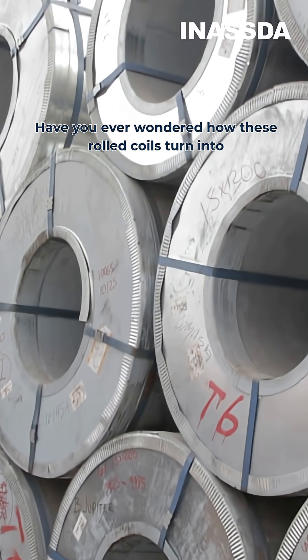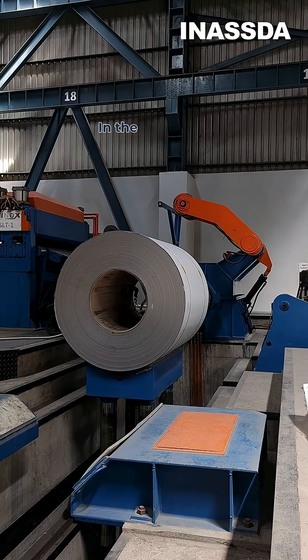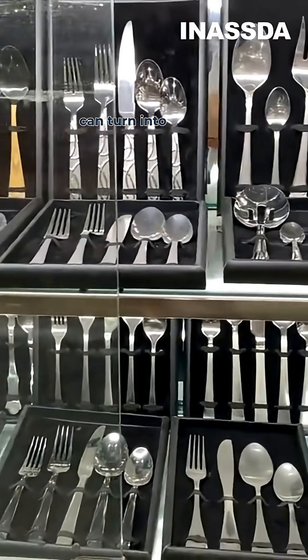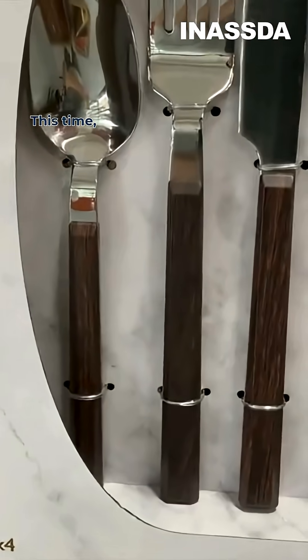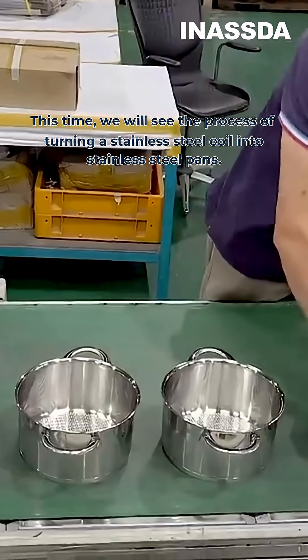Have you ever wondered how these rolled coils turn into pans we use to cook? In the last video we saw how stainless steel coils can turn into cutleries. This time we will see the process of turning the stainless steel coil into stainless steel pans.